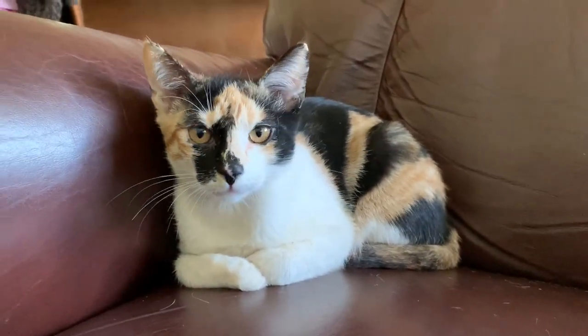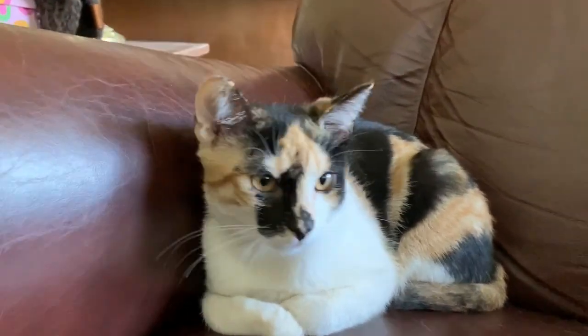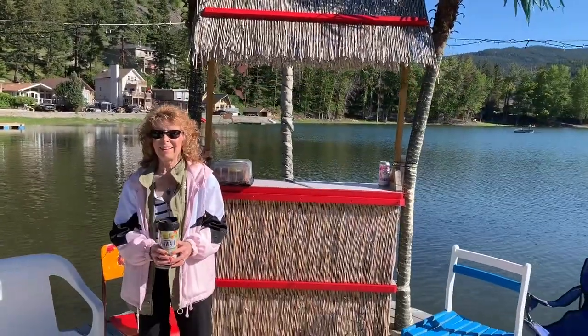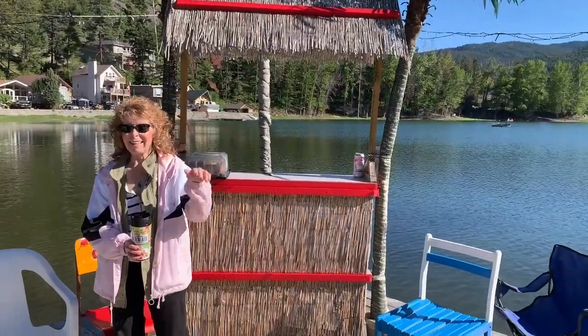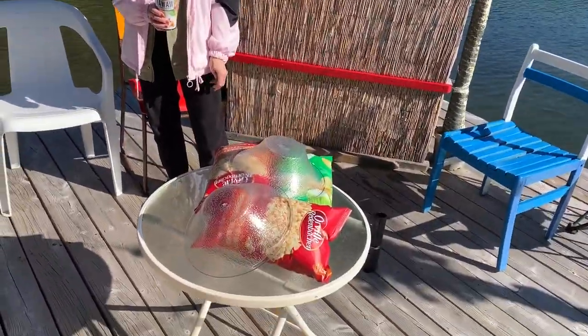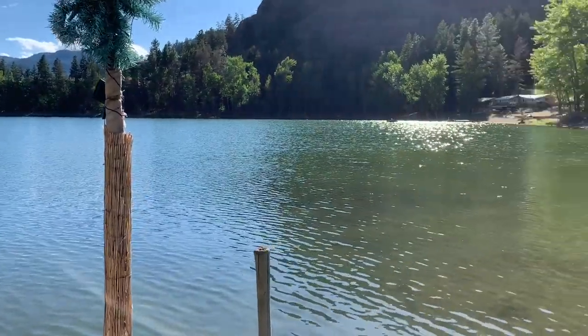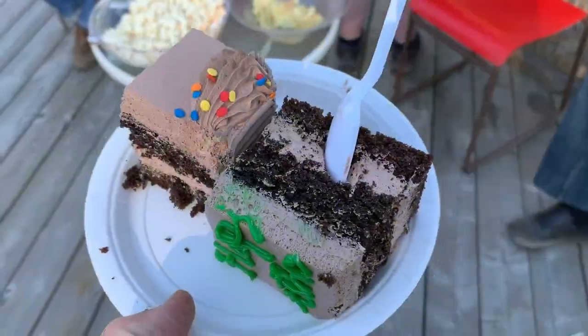Do you care that it's my birthday? No. Twin Lakes party barge and tiki bar. Say hi, mom. Hi. We've got cake and chips — happy birthday! Thank you. I'm just chilling. It's a beautiful day. Birthday cake!